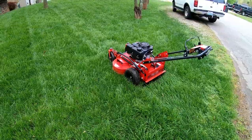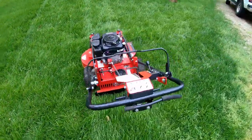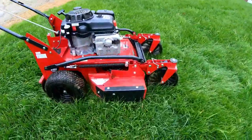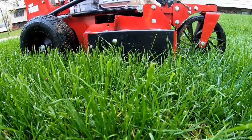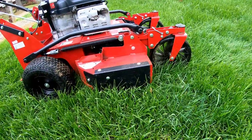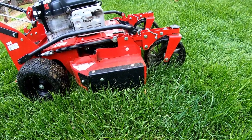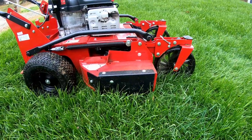Hello guys, Bud here with Dependable Lawn Care and I'm getting ready to mow the yard. It's a little overdue. As you can see, the mower's set at three and a half inches and I'll probably be taking off at least a couple inches of turf, which is a little more than I'd like, but it's just been a crazy week and this is the first opportunity I've had to do it.